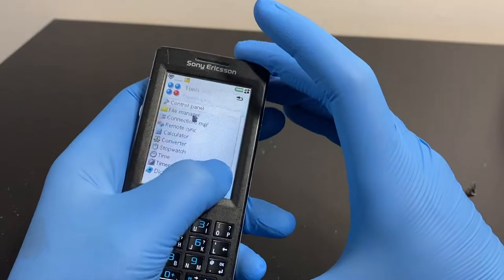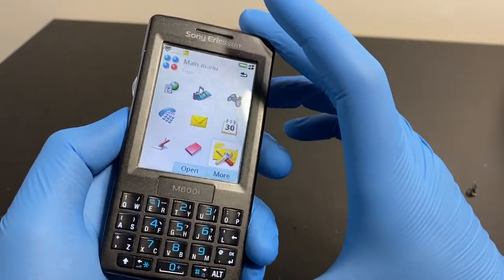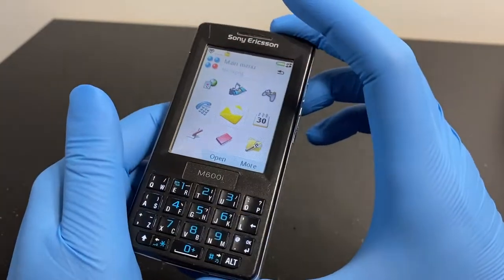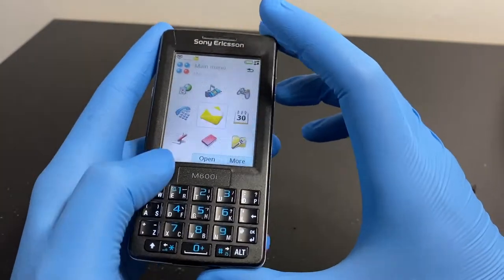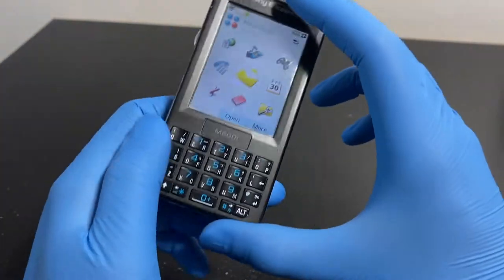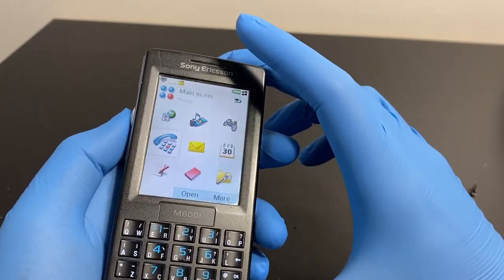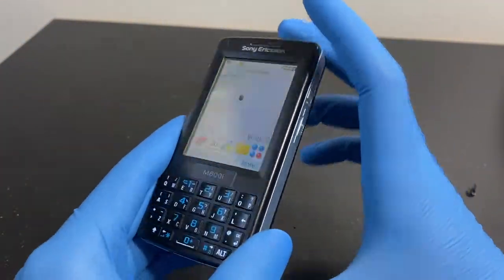If you imported this to a country where it wasn't natively sold, you'd be in trouble if any accessories broke - you wouldn't be able to get replacements. A friend of mine imported a Sony Ericsson Satio to where I was living, and it wasn't sold natively there. For a while he couldn't get a CRT-60 connector because it was pretty rare in that country. I took good care of mine and it still works today.